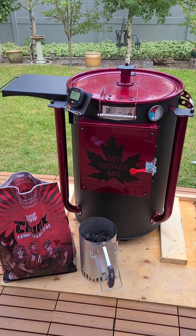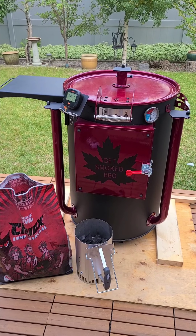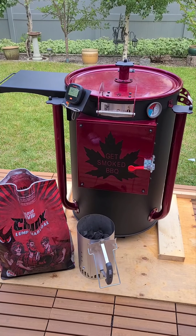Good afternoon everybody, Get Smoked here. I've had a lot of messages over the last little bit about my Barrel Boss smoker and how to use them and how hard they are to fire up. So I thought I'd take some mystery out of it and show you guys today.